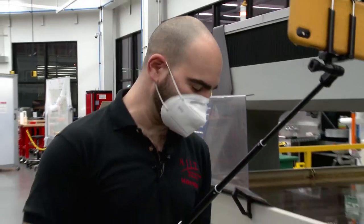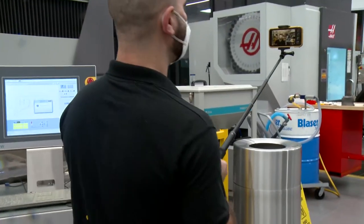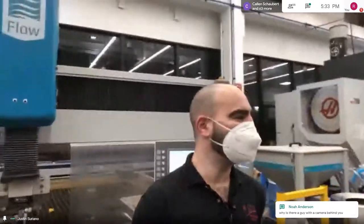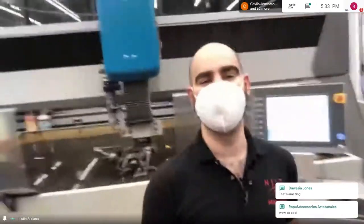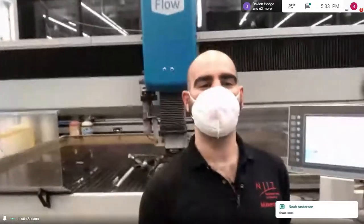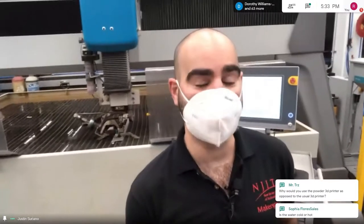That's the NJIT Makerspace in a nutshell. As long as you make the design, you can come in here and make it. If you're interested in engineering, I highly recommend NJIT and this makerspace — there's really no limit to what you can do in here.